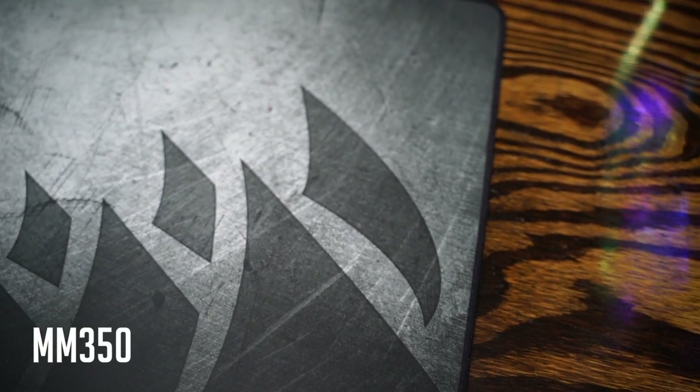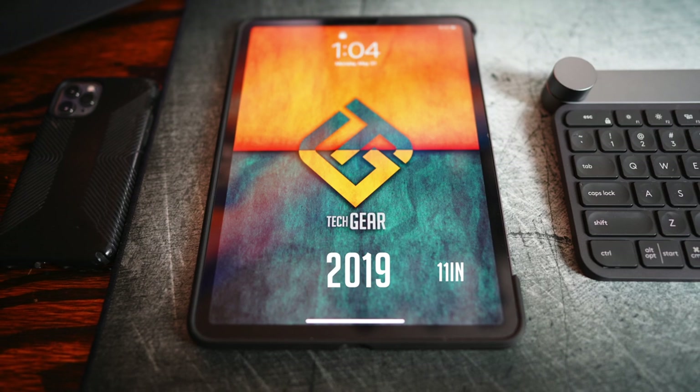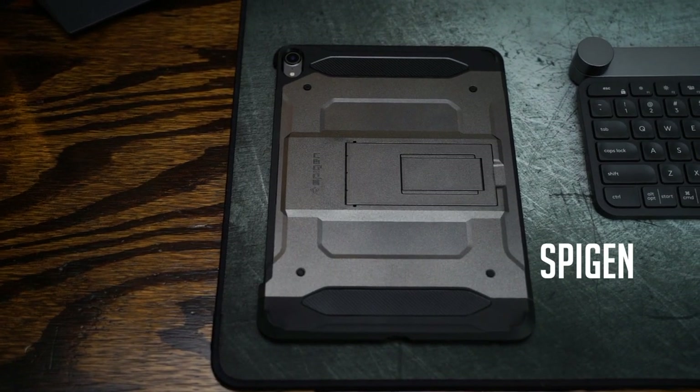Moving down to the tabletop, there's a big wide mouse pad — the Corsair MM350, my personal favorite mouse pad I've ever used. I love the texture and thickness. I just upgraded from the Corsair MM300 that I'd had for six or seven years. On the left side of the mouse pad is my iPad Pro — a 2019 11-inch iPad Pro with 256 gigabytes of storage, kept in a slim case with a kickstand foot.